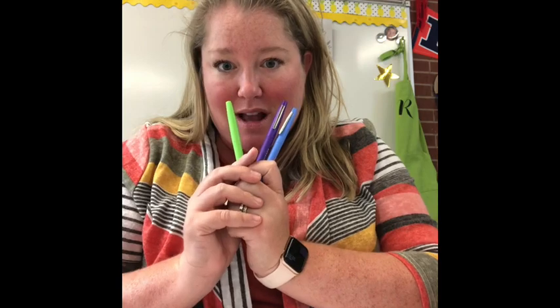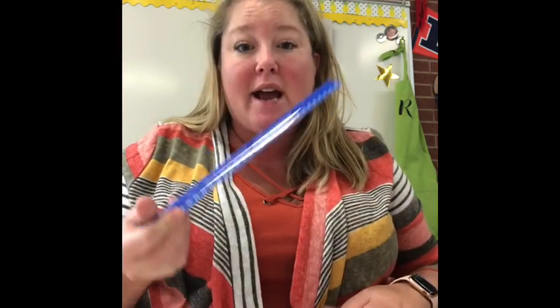Today we are going to focus on our cool colors. So you will need a pencil, some markers, a piece of paper — any piece of paper will do — and a ruler. So let's get started.